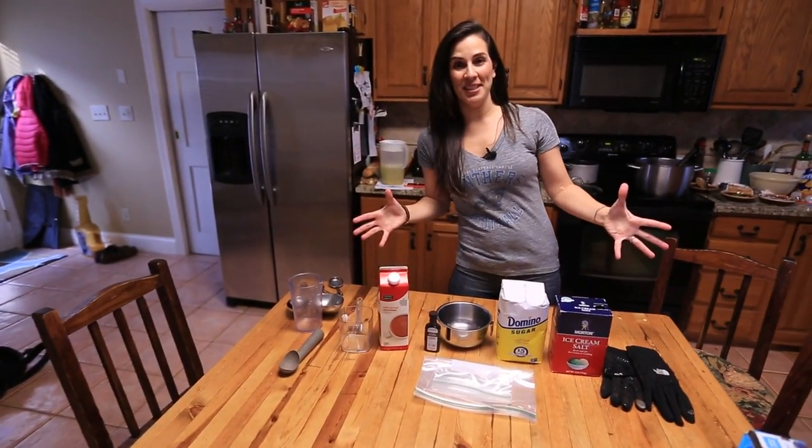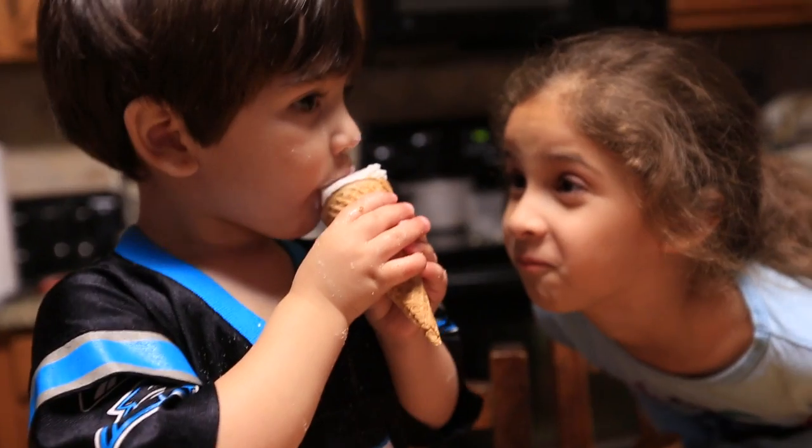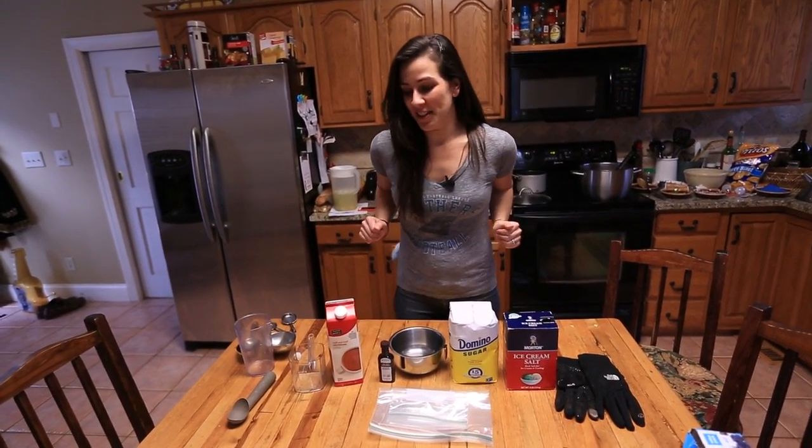Today we are going to make ice cream! How's that look? Good. Is it good? This is a really fun activity to do with your kids because you get ice cream and also the science behind it is kind of neat and can be applied to lots of other things. So let's get started.